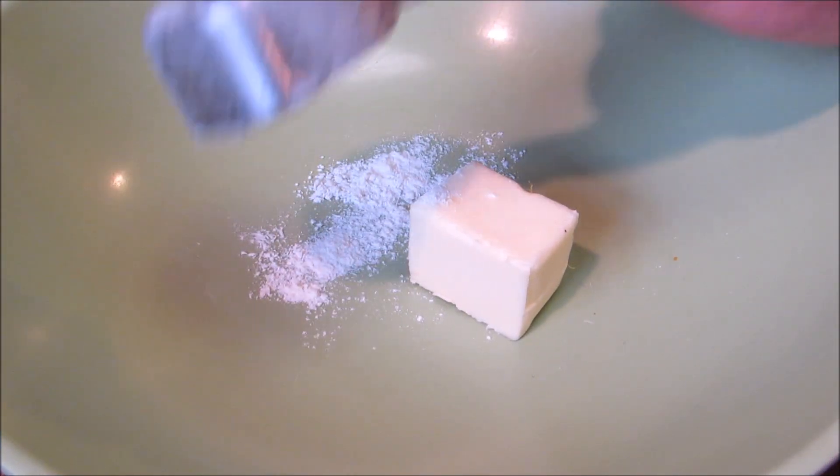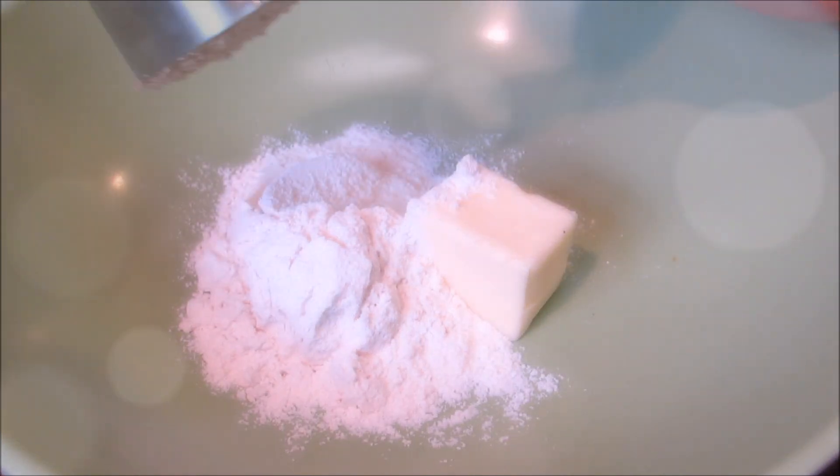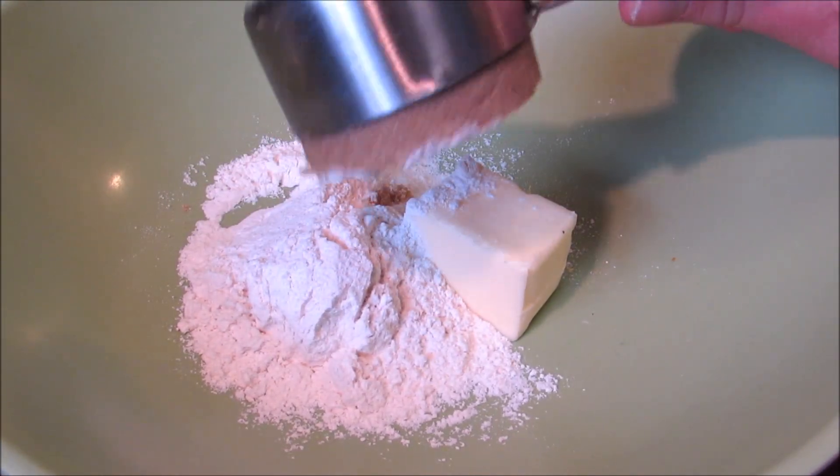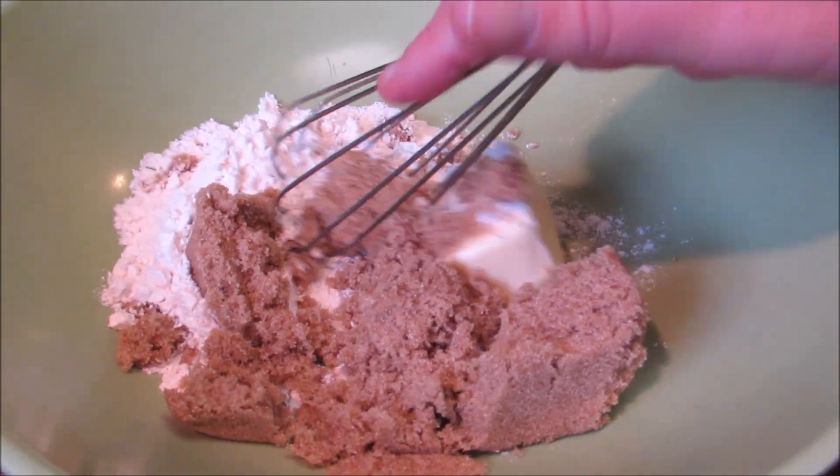Now I'm going to make the topping for the sweet potato casserole. I'm going to start with butter, all-purpose flour, and light brown sugar. You want to mix everything together until it's crumbly — you do not want to mix it until it's smooth.